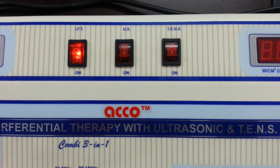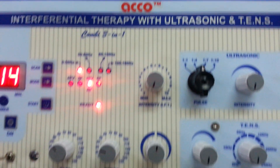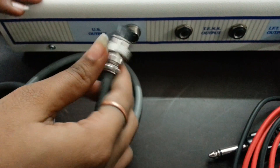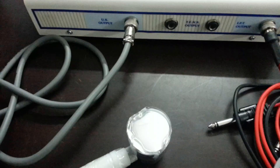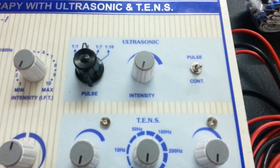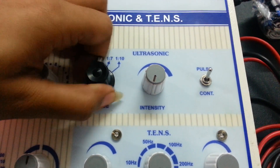And now we will show you the demo of the ultrasound therapy unit. Switch on the ultrasound machine. Attach the handle and wire. Now set the mode as per your requirement — pulse or continuous. If you select the pulse mode, set the pulse ratio as per your need.